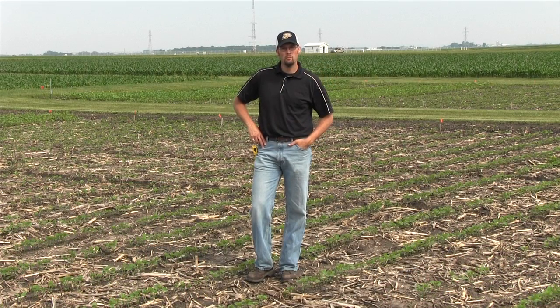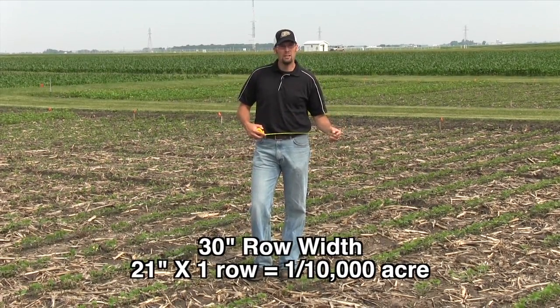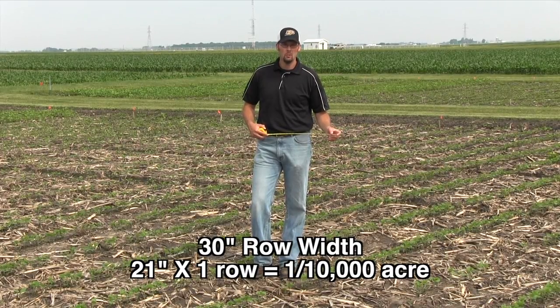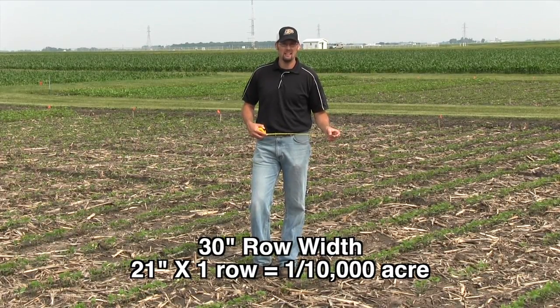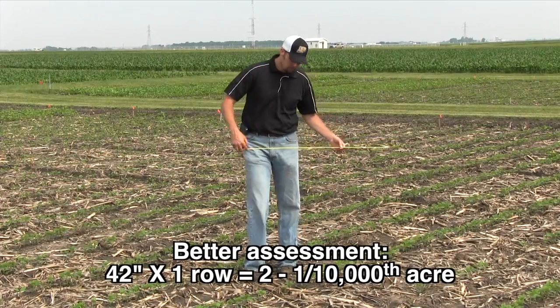There are a number of things we need to look at, from the field itself to the row spacing. We're going to take a stand count on 30-inch soybeans. At this point we've switched to the linear method. 21 inches of a 30-inch row equals 1 ten-thousandths of an acre. We're going to double that for these early season stand counts and go out to 42 inches and count one 30-inch row.